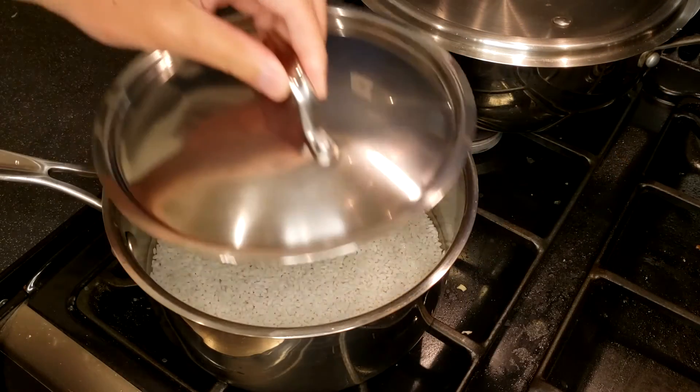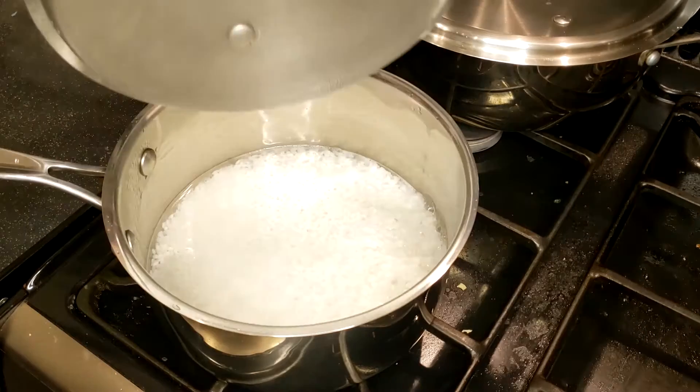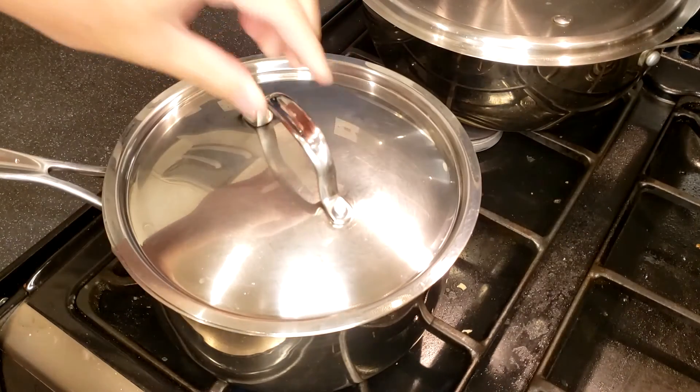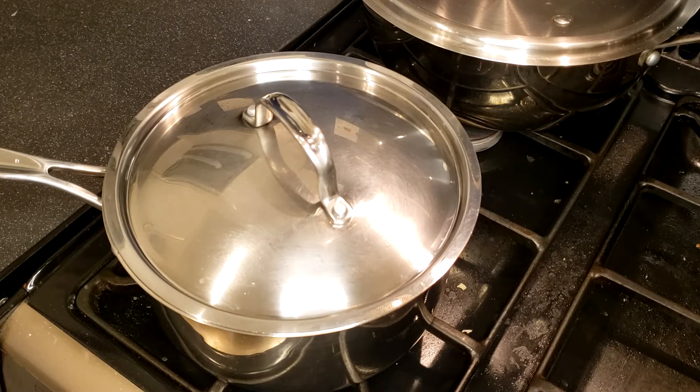After that, cover the lid and heat it up with high heat until it starts to boil. Usually it takes around 5 minutes. Then change to low heat and simmer it for 10 minutes. Keep the lid on for the whole time.